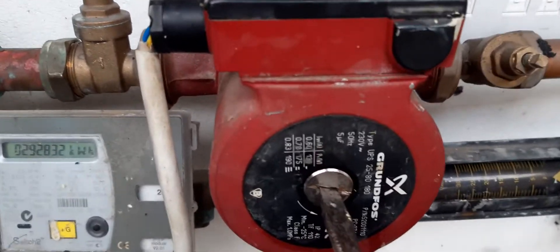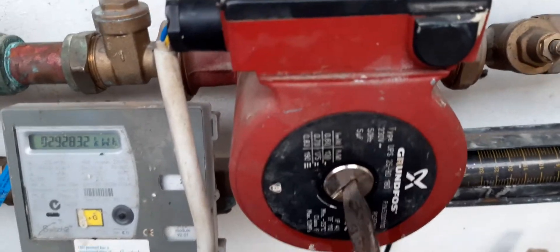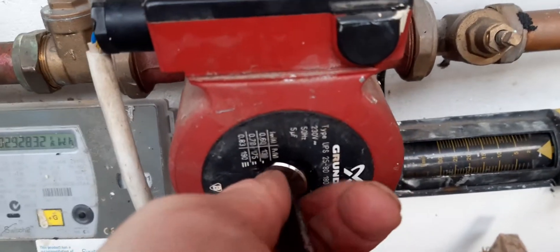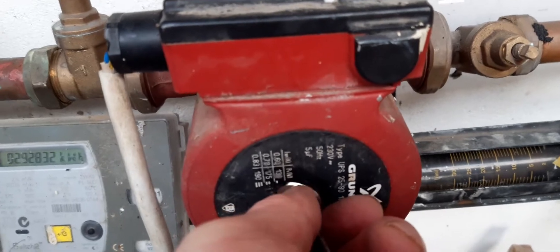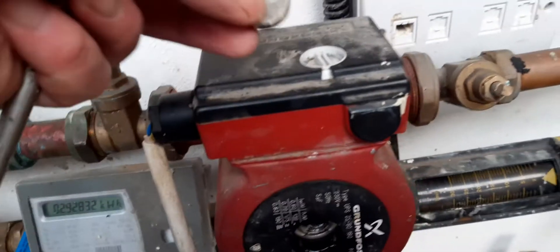At this point, if it was air locked, we'd probably hear air hissing out of it. And when we get it off completely — be careful not to do this if the pump is really hot because you'll burn your fingers.